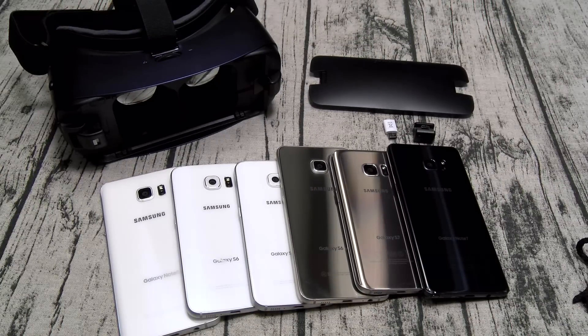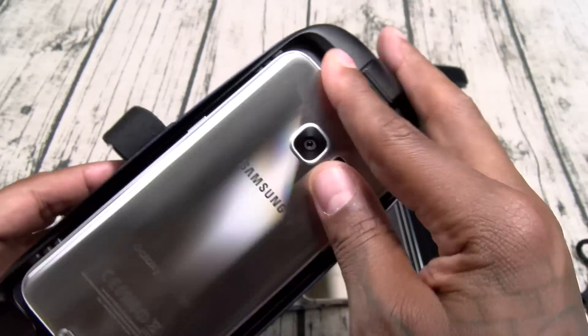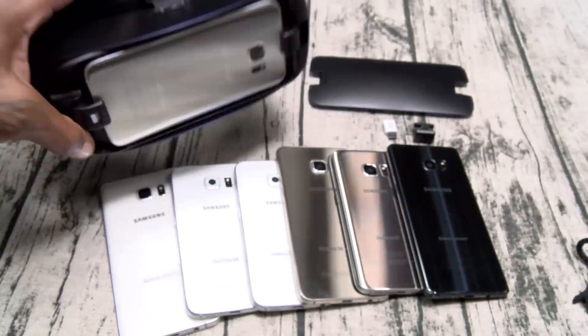Real quick, let's try the S7 Edge — there's always going to be that one person asking about it. So let's try it and make sure it fits. In slot A, the S7 Edge slaps right in there.